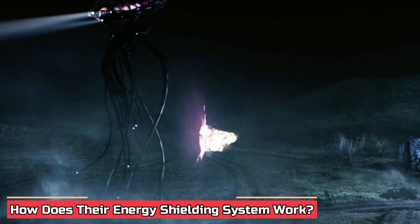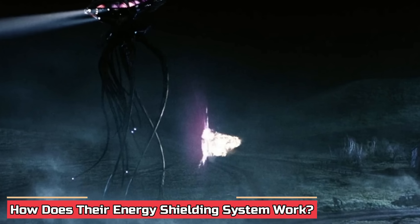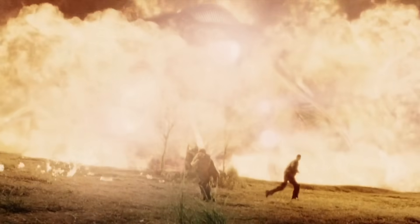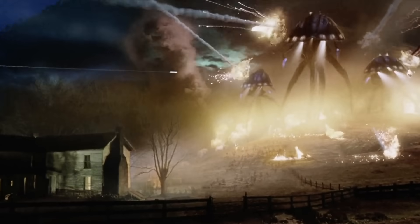How does their energy shielding system work? The tripods possess advanced energy shielding systems, making them impervious to all kinds of counterattacks — missiles, rocket-propelled projectiles, grenades, and other explosives. The energy shielding system is supreme enough to repel even nuclear weapons. While it was not featured on screen, there is a high chance nuclear weapons were tried out of pure desperation.